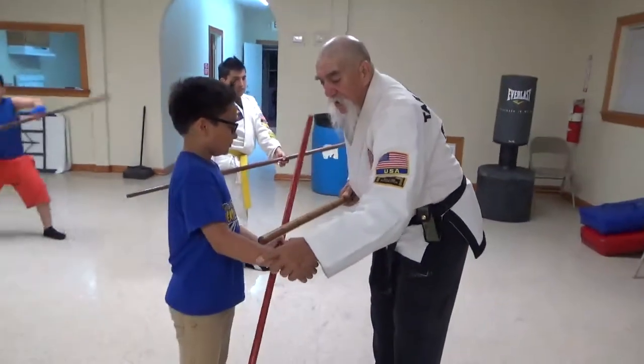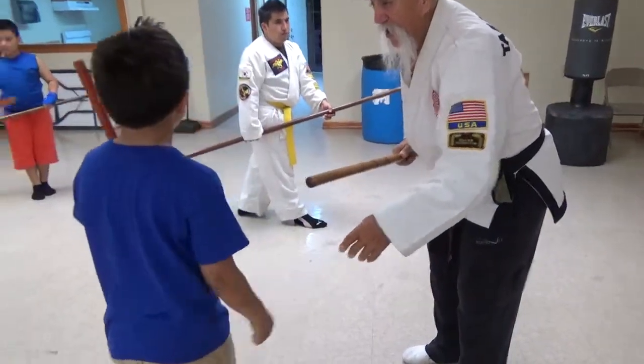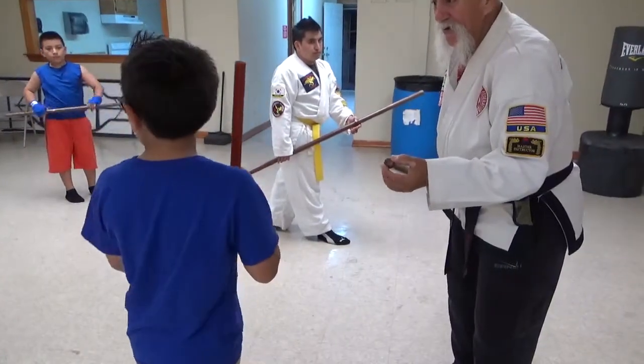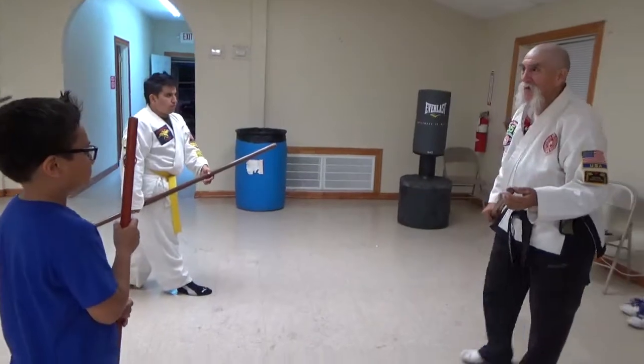If I twist the stick and I have to hit here — now watch what happens to your arm. That can cut a hole in you.